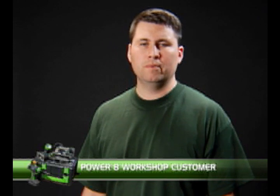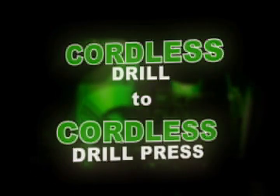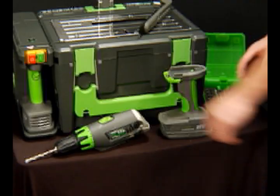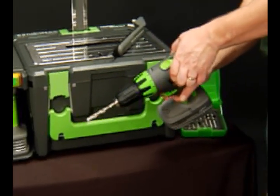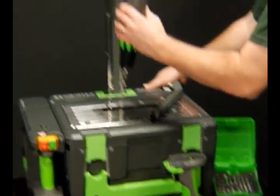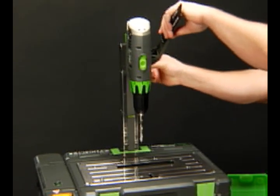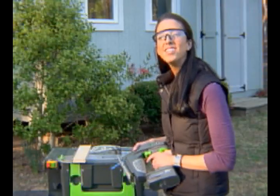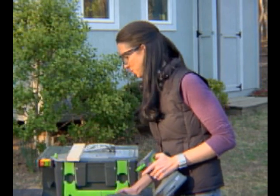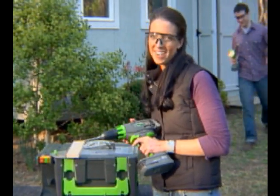Before the Power 8 Workshop, I used to spend hours searching through the garage for tools that I needed. It's lightweight, it's easy to carry, and it's got everything I need to get the job done. Cordless drill to cordless drill press. Each of the power handles can be used to power any of the master tools. And with a simple slip, clip, and lock, you're ready to go.